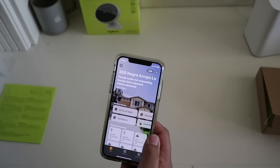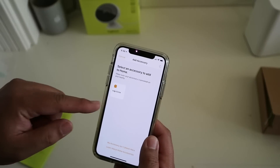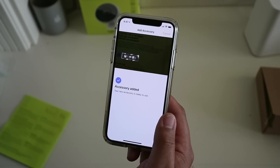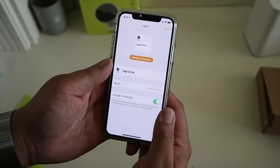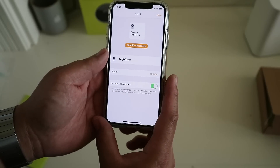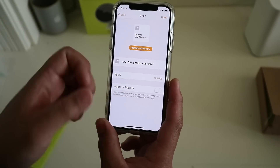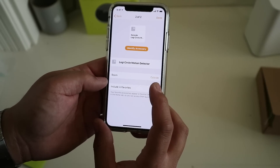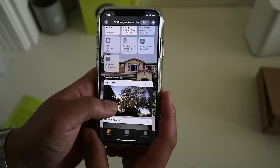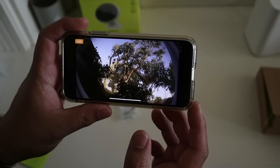In the Home app, choose Add Accessory and find the HomeKit code — and there it is, the Logi Circle. Add accessory to network, click Allow. It says connecting and then accessory added. Right now it says Default Room; I'm going to put it Outside since this one's going outdoors, include it in favorites, leave it named Logi Circle, and click Next. There's a motion detector for the camera — I'll include that in favorites and set it to Outside as well, then click Done. Scrolling down, there's the Logi Circle, and if you force press you get a live view, and pressing further gives you a full live view of the video outside the window.